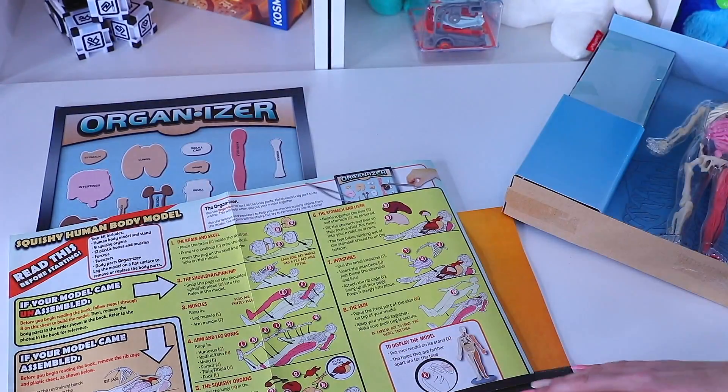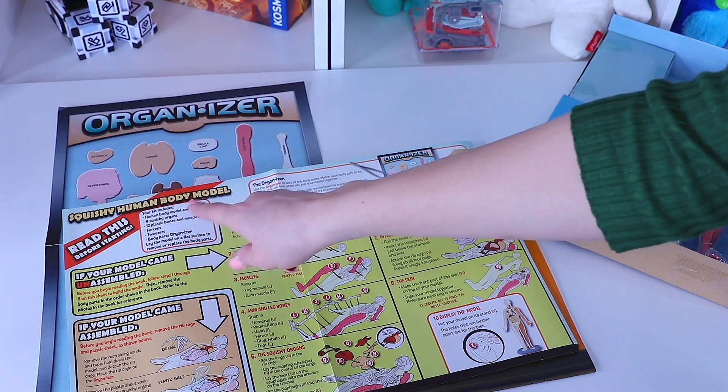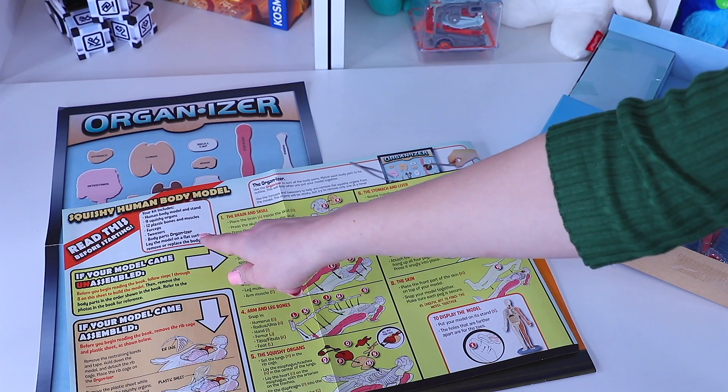Human body model. Your kit includes a human body model and stand, 9 squishy organs, 12 plastic bones and muscles, forceps, tweezers, and a body parts organizer.